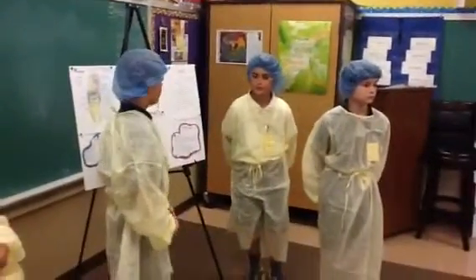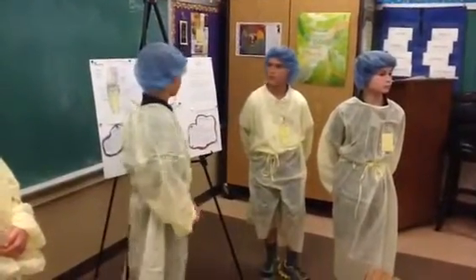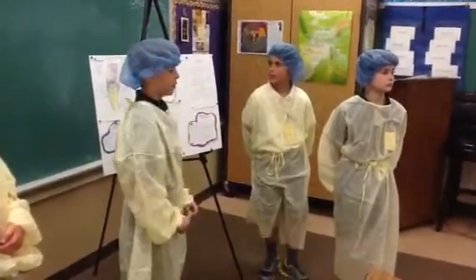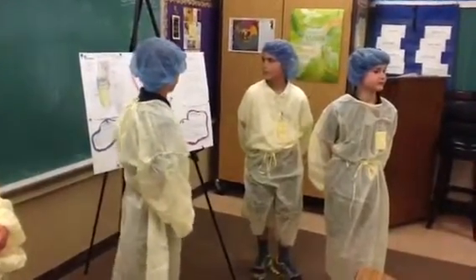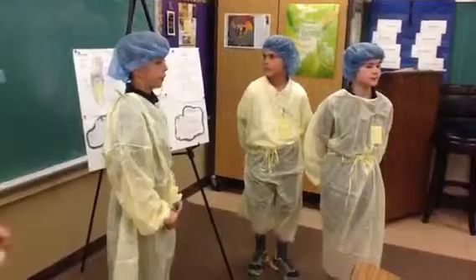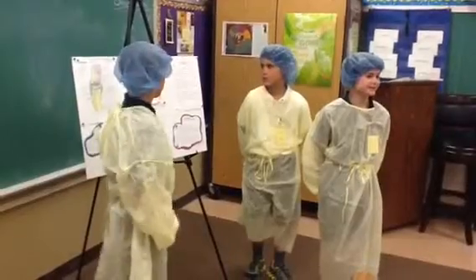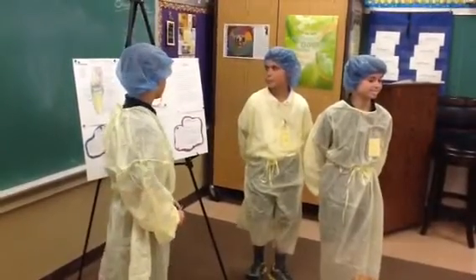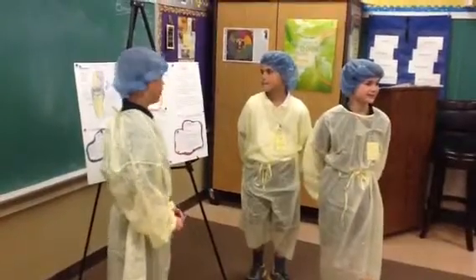Jeffrey is an 11-year-old boy. He is very active and healthy. He does not smoke or take drugs. One day he was playing capture the flag at recess and he fell and broke his knee. It was swollen, bleeding, and he was barely able to walk. He went to the nurse and she said it was probably broken. An ambulance came to pick him up and he got an x-ray, and the nurse was right.